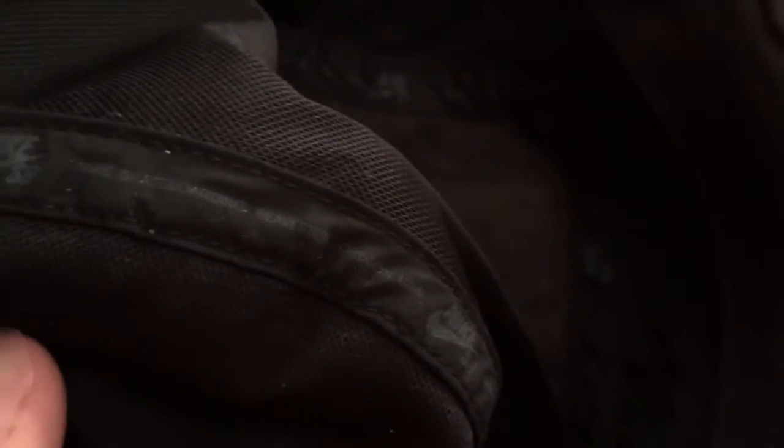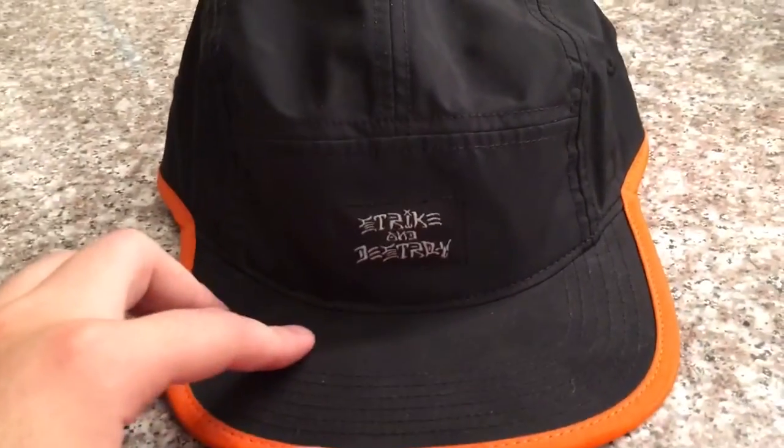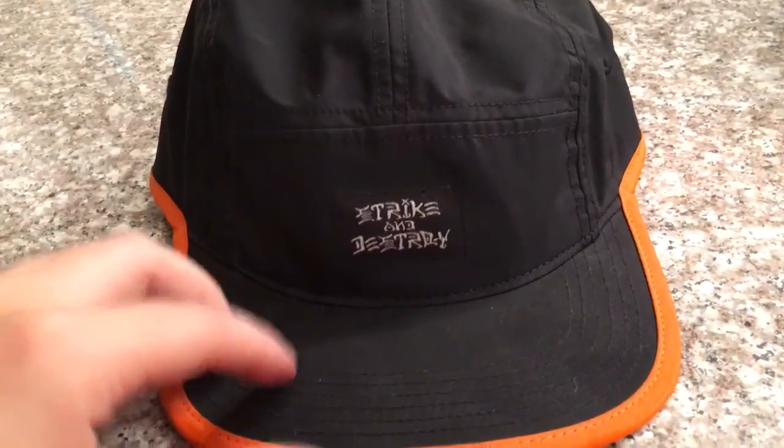Last but not least — you've probably seen this already in the video. You want to see Nike SB, Nike Skateboarding. It won't say Nike Skateboarding on every hat they make, but you want to make sure that at least the Nike logo is on the seams and goes through the hat. That goes for snapbacks as well, and fitted hats I believe. I hope you enjoyed this short video — see you later.